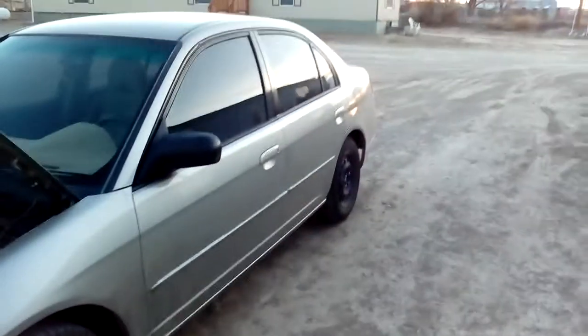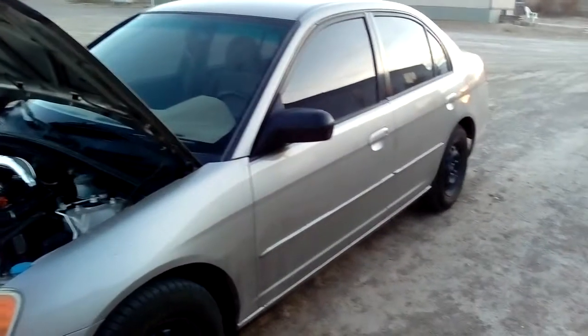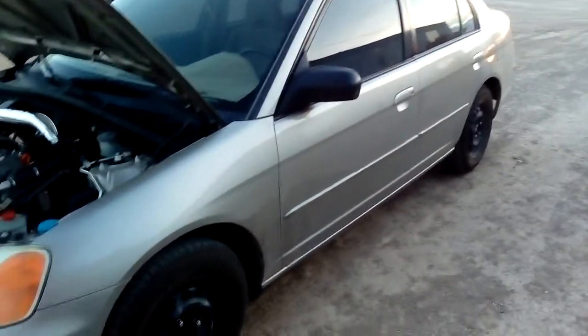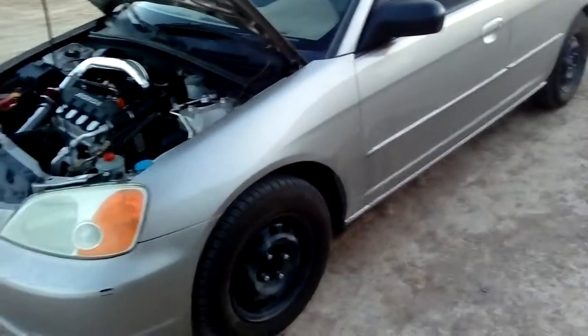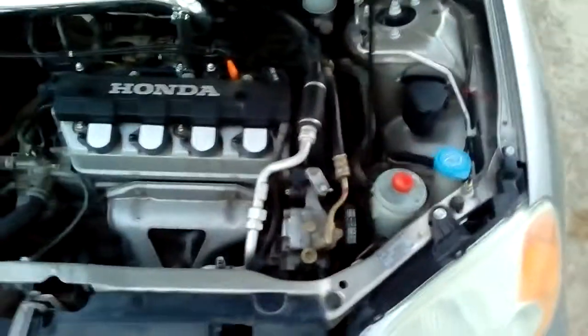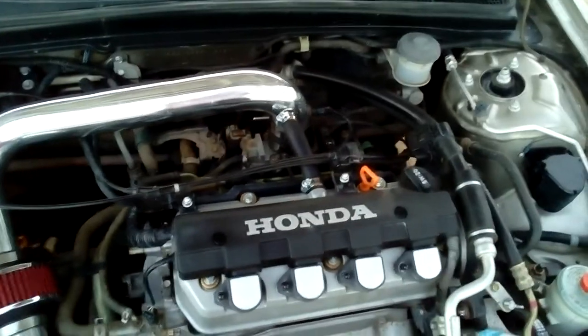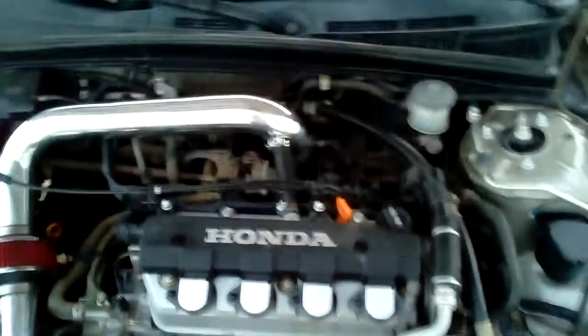This is a 2003 Honda Civic LX 1.7 liter automatic. I went ahead and did a tune-up — 200,000 miles — new tires, new belts, all new fluids, running full synthetic oil with a K&N filter.